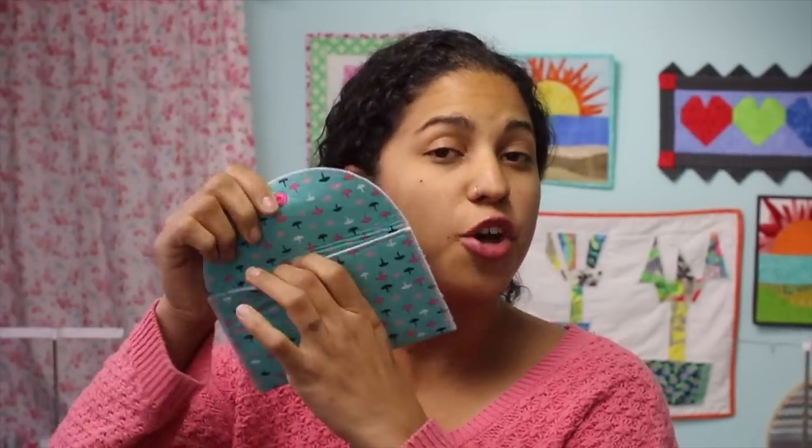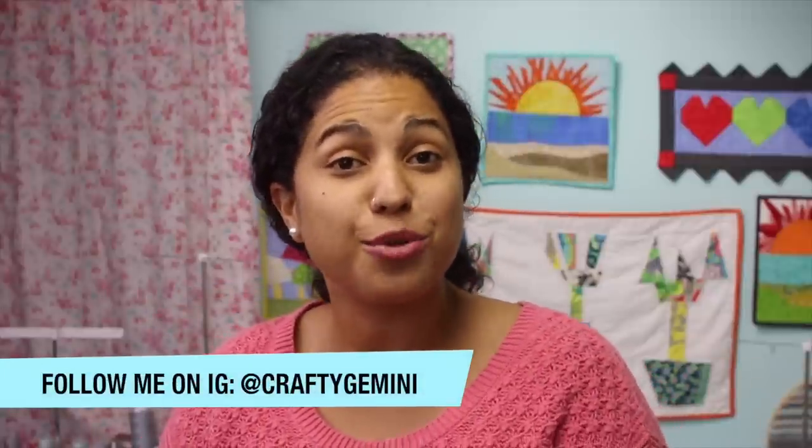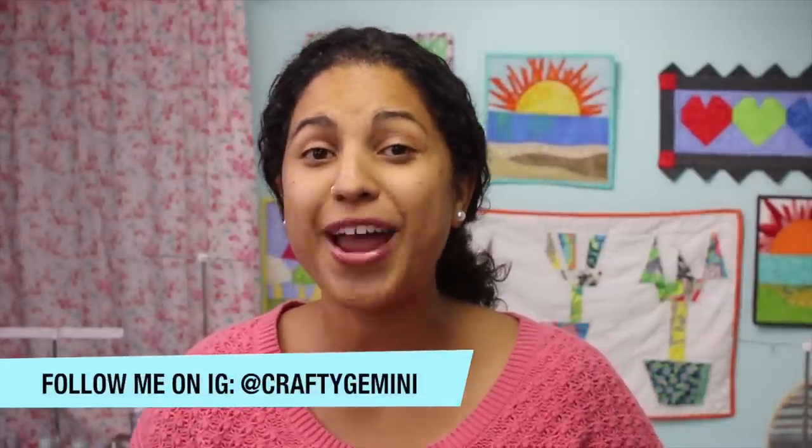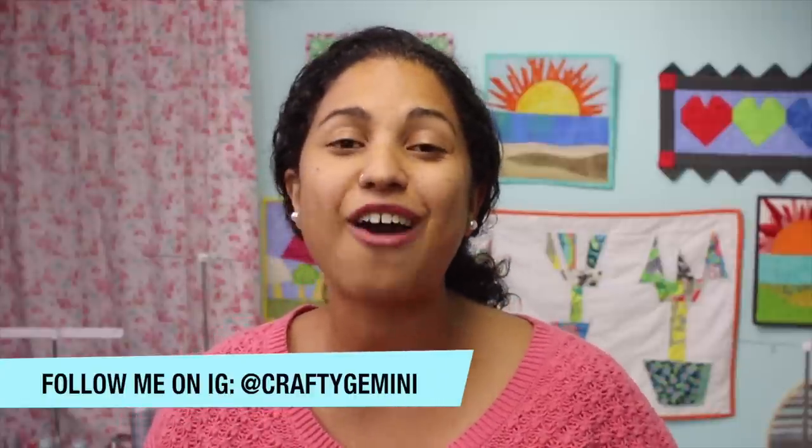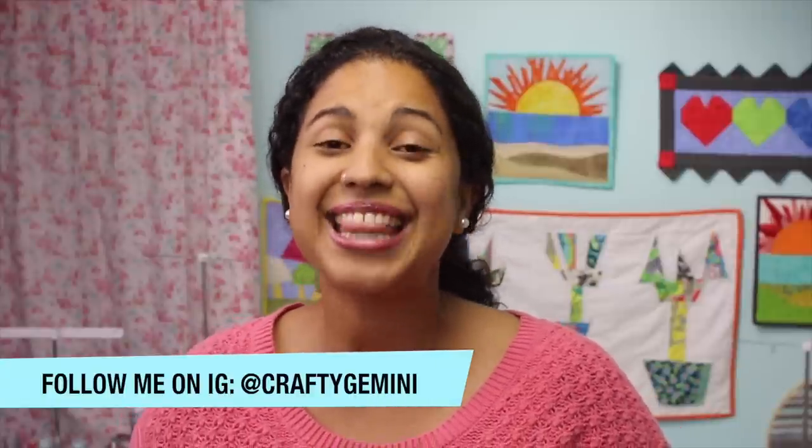And there you have it — a quick and easy way to make some fun and functional fabric envelopes. I hope you enjoyed this video tutorial. If you did, make sure to give this video a thumbs up, share it across social media and with your crafty friends, and don't forget to click the subscribe button so you don't miss out on any of my future videos. Thanks again for watching and I will see you tomorrow for the last video in this series, Day 12. Bye!